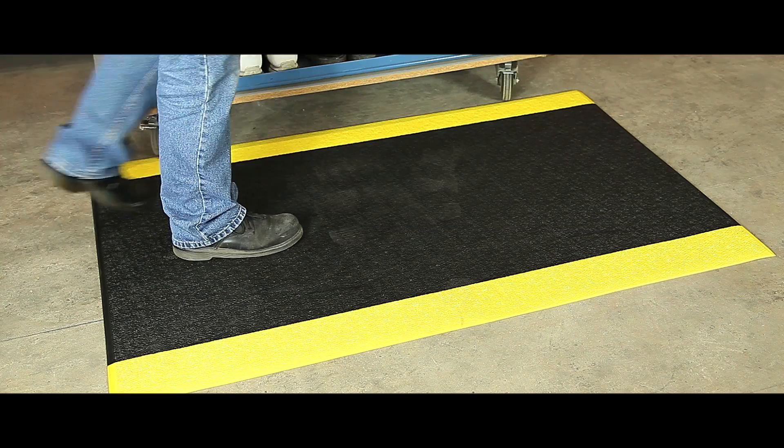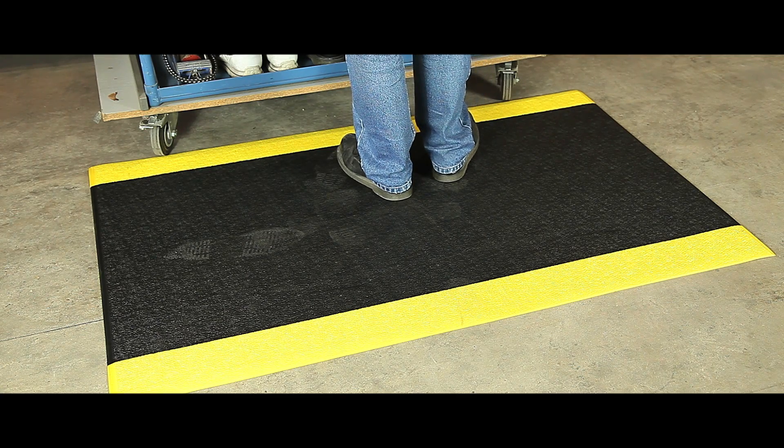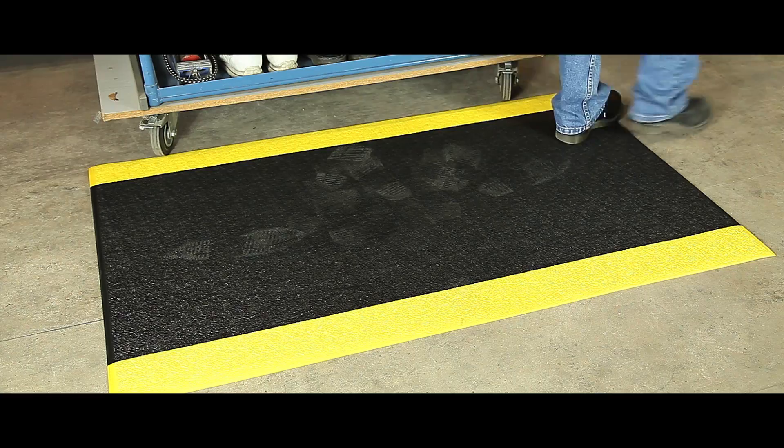It comes in either charcoal or charcoal with yellow safety borders for added visibility. Rolls, mats and per-linear meter alternatives are also offered. All units come with a one year guarantee.